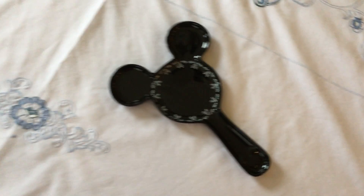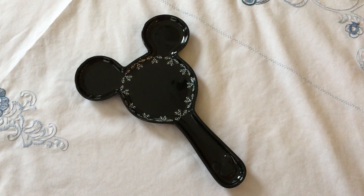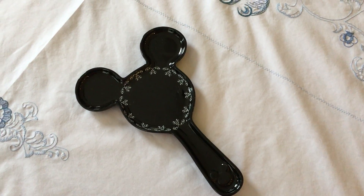Authentic. Very nice. Pretty rare. You don't see a lot of these. I would recommend this for all the Disney lovers.